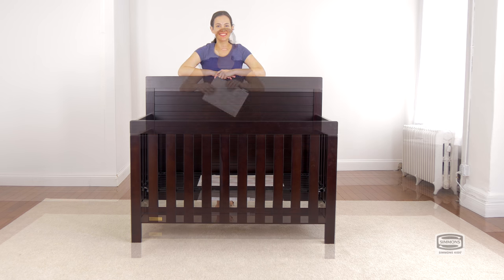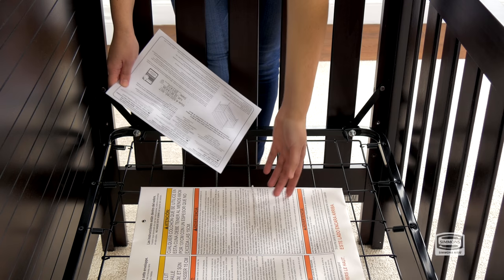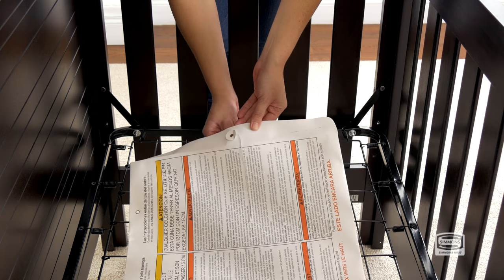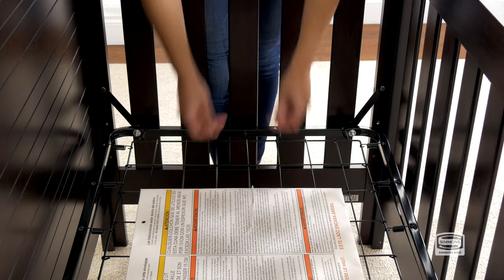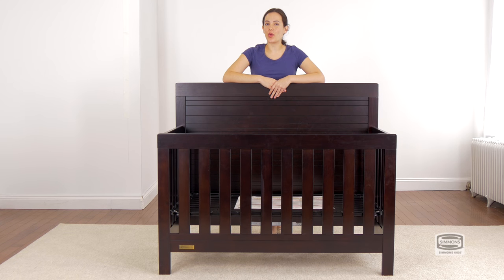And you're done. Remember to put away the instructions back in the pouch that came in — you're going to need them later. Congratulations! You've just assembled your robot crib.